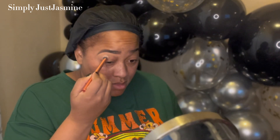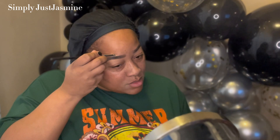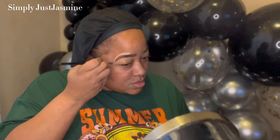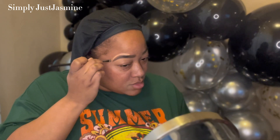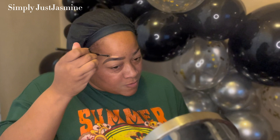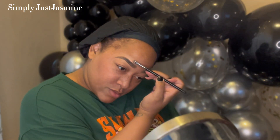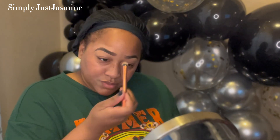Next I'm going in with my Real Techniques concealer brush and just blending that concealer out towards the center of the lid of my eye. I don't know why, but these last couple of tutorials I've actually been cleaning the top of my brow — I haven't done that in a while, but I'm just trying different things to see what works. I'm going in and cleaning out the top of my brow, then buffing that out with the Real Techniques concealer brush before I prep my lid.